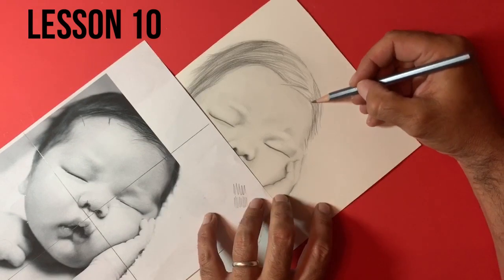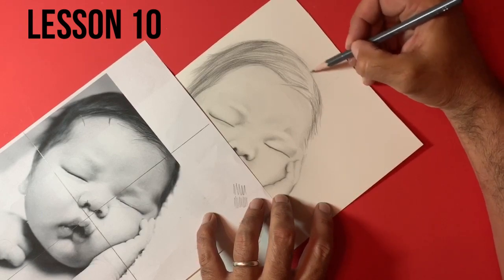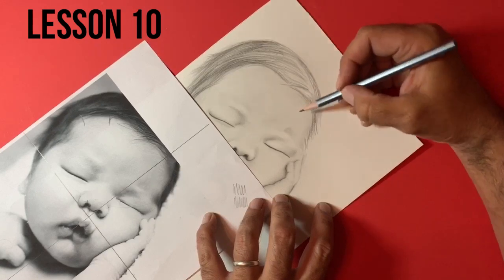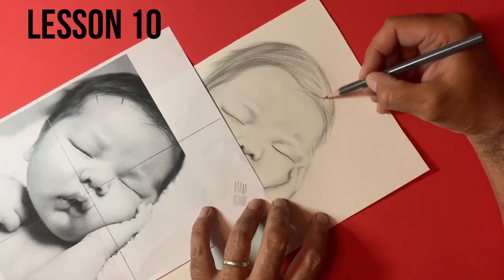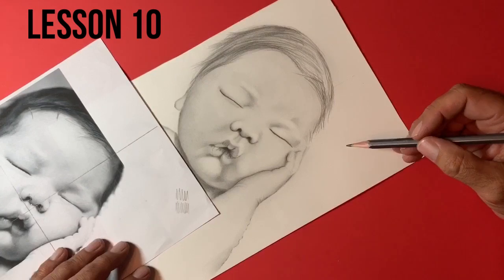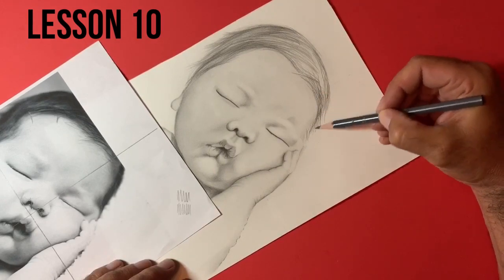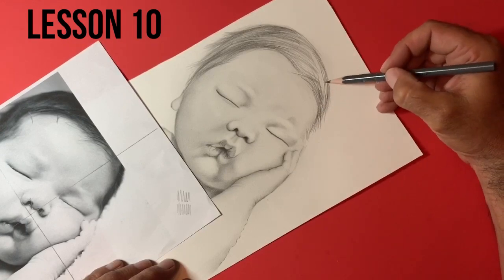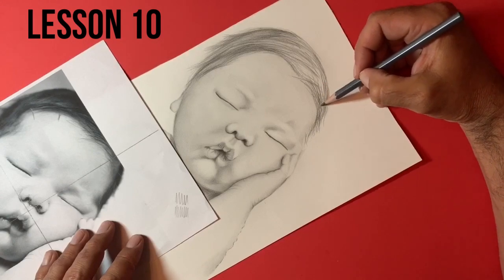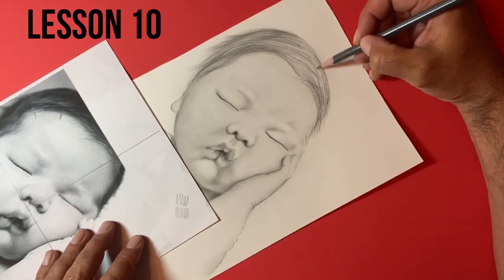I keep turning the pencil rather than sharpening it. A little bit of artistic license around this area here, because obviously that's not something that was in our photograph. So now you can really start to get a wonderful understanding of the values that we've started to build up in there, and we're getting a beautiful contrast. We're not as dark yet in this hair as we're going to be, but you can definitely start to see that we've built up some nice values in and around the face.